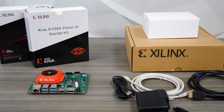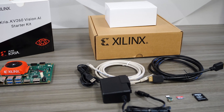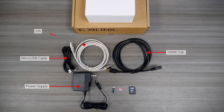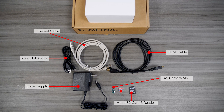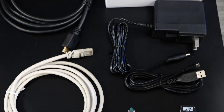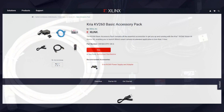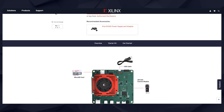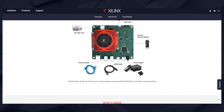Xilinx offers a basic accessory pack for the KV-260 Starter Kit. The pack consists of a power supply adapter, micro-USB, HDMI, and Ethernet cables, SD card and SD card reader, and an AR1335 IAS camera module. That's everything you'll need to jumpstart your first Xilinx accelerated application for Vision AI. You can purchase the KV-260 Basic Accessory Pack from both Xilinx and Distribution Partners websites.